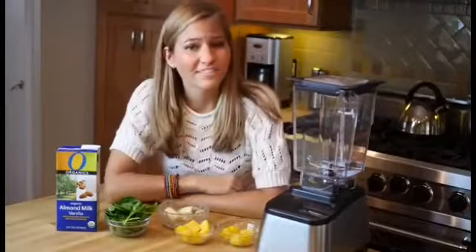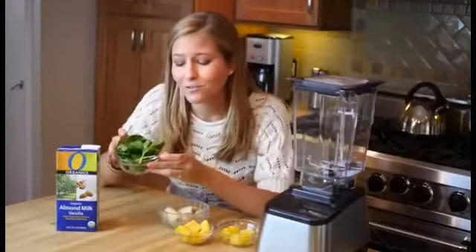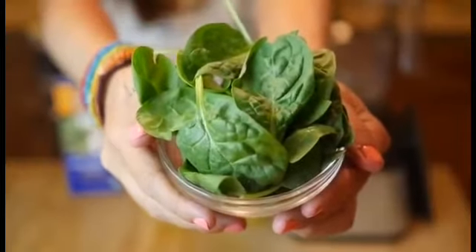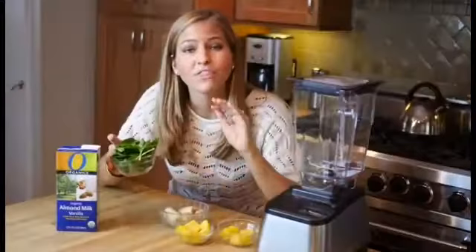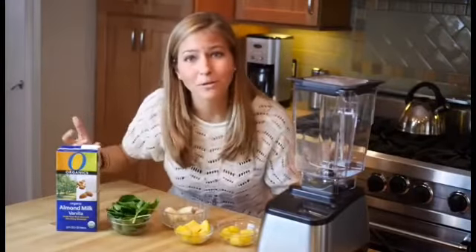Our second breakfast idea is a lush green smoothie, and this is a really fun and delicious way to pack in a huge handful of spinach. You're going to get all those nutrients from hearty greens without even tasting it. The way we're going to do that is by making it a tropical green smoothie.